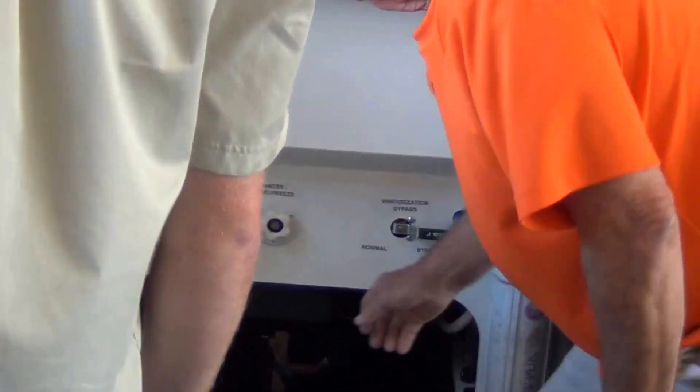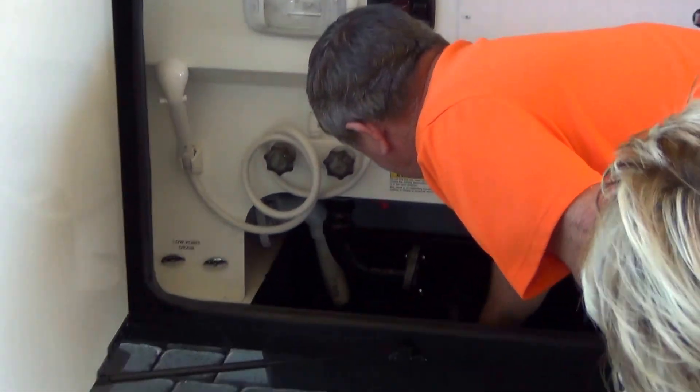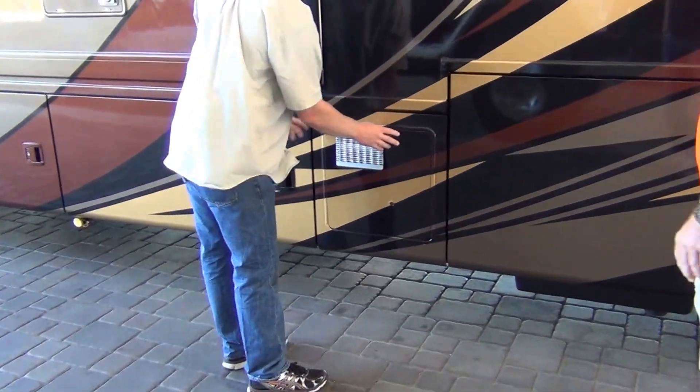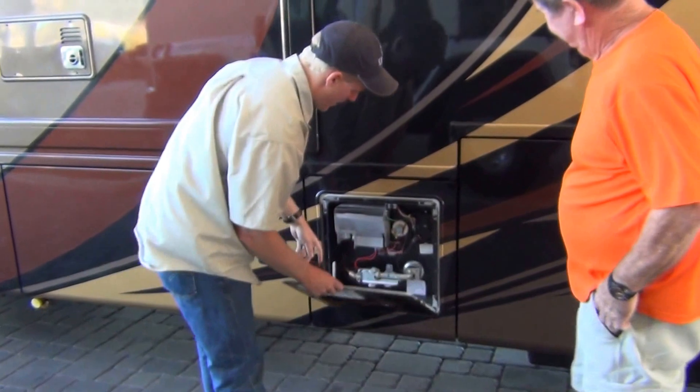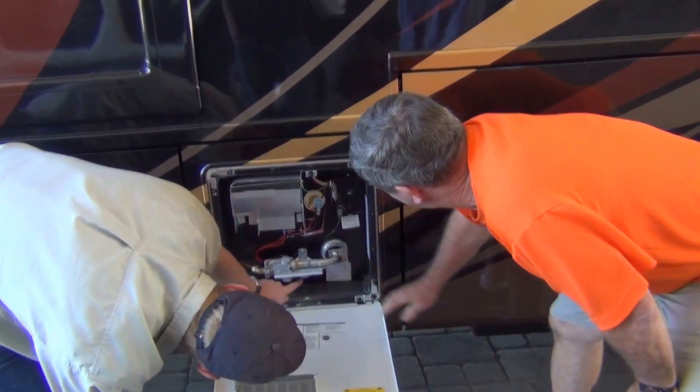Water filter. Here's your water heater. If you want to winterize, you want to drain it — right here.